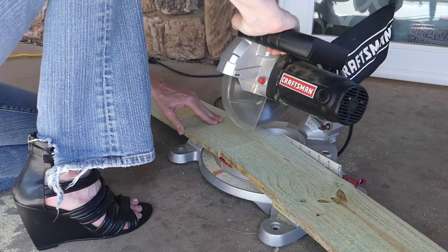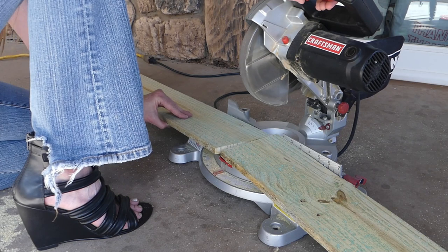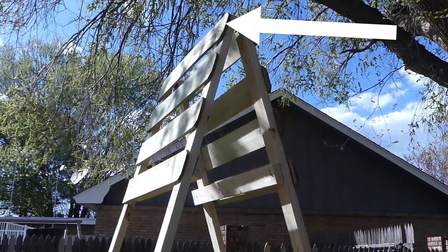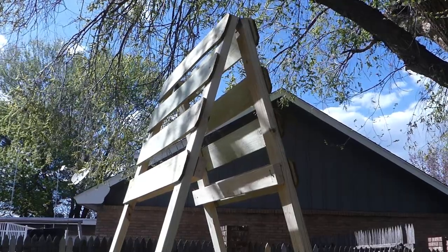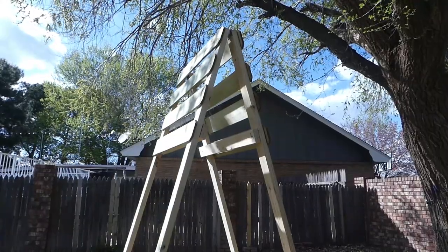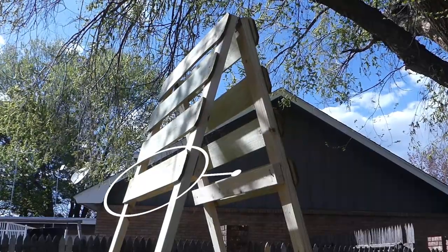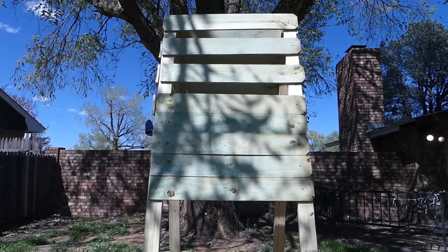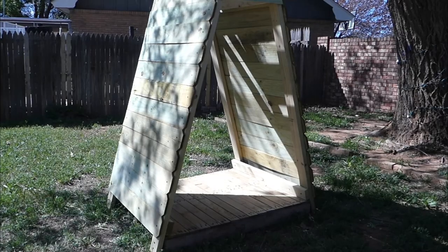Next, cut your fence pickets — you can cut these either the same length as your shorter side or add an inch or so for a little extra border. Secure a picket to the very top of one side of the A-frame with the one and a half inch screws. Leave a little space and add another; do this for two more pickets after that. These spaces will allow airflow from the top and for heat to escape. After that, secure the pickets right next to each other to enclose one full side. Follow the same process for the opposite side.